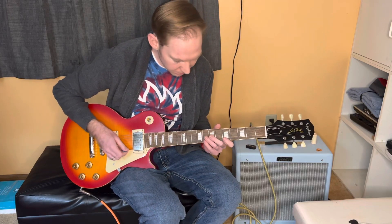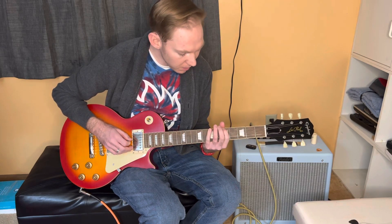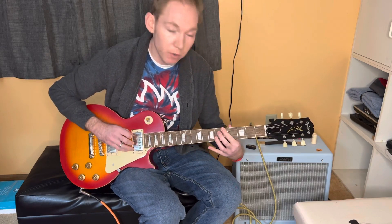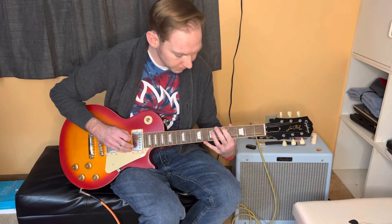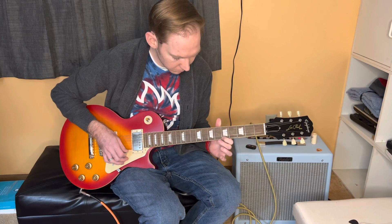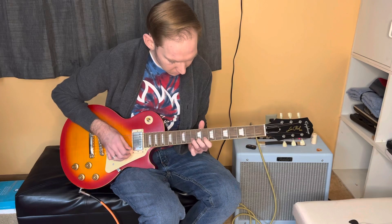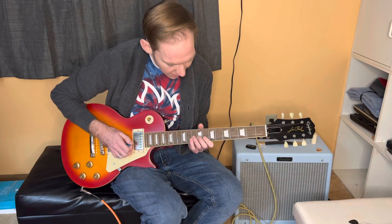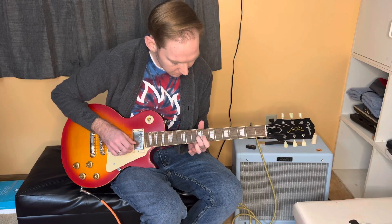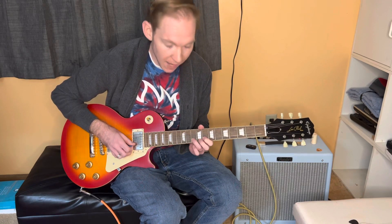Our A minor pentatonic you should all be familiar with. We're going to be starting with our root note on the fifth fret. Our first box is going to be our Albert King box. We're going to start with our middle finger on the ninth fret of the G, and then our pointer finger is going to play the eighth fret of the B, ring finger, tenth fret of the B.